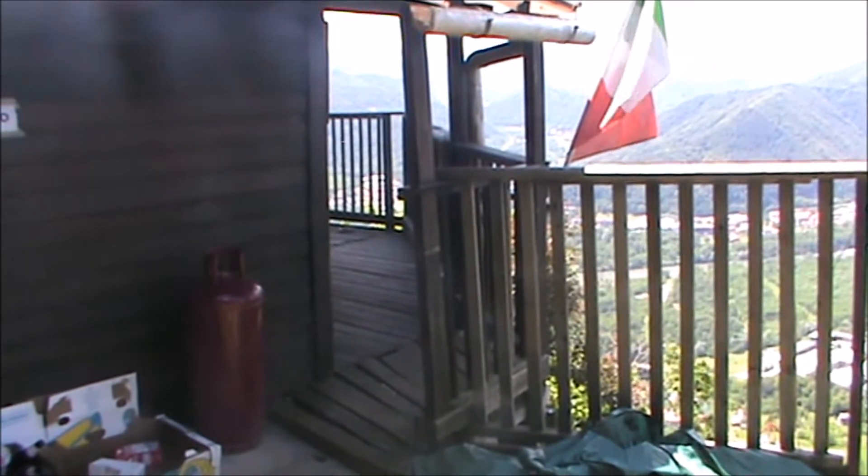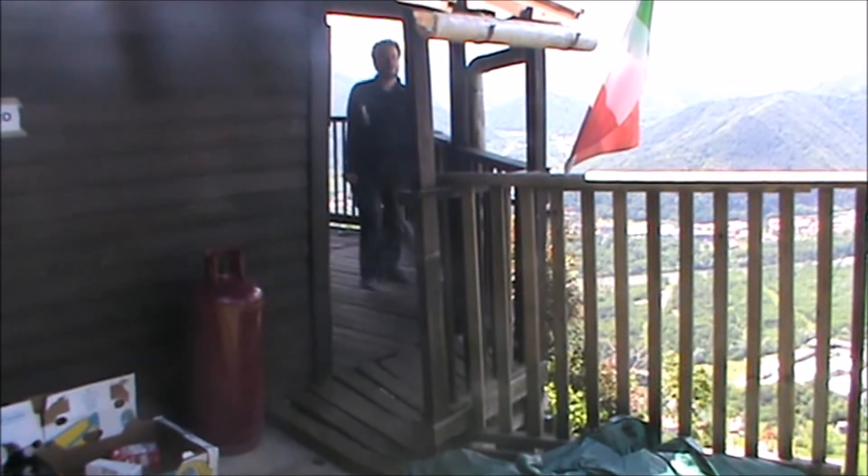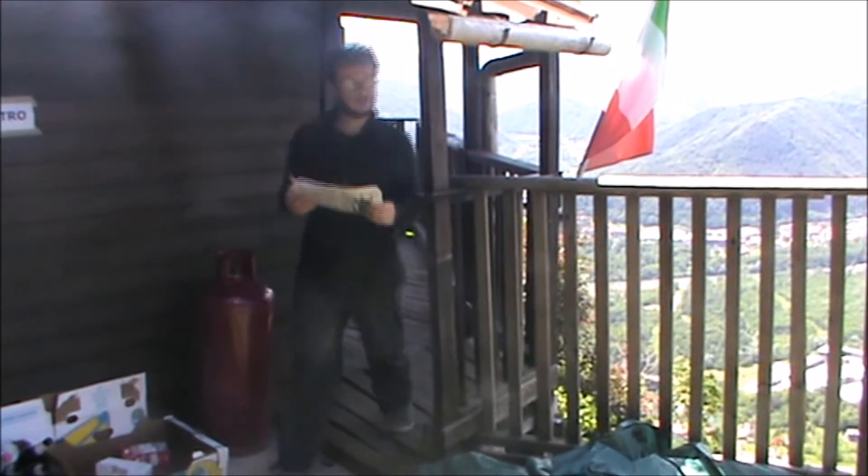Ma stai andando in bagno che c'hai il giornale? Ma come cavolo fai a far sta cosa? Ma guarda, è molto semplice.